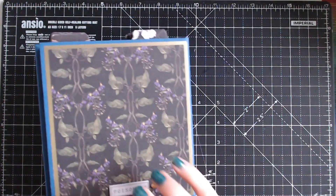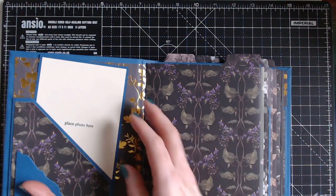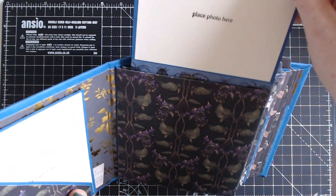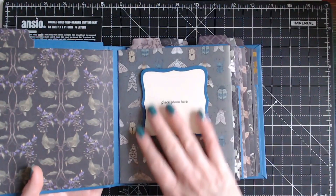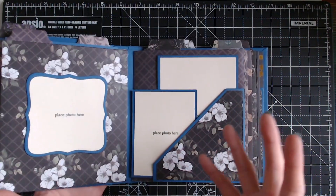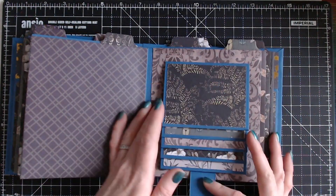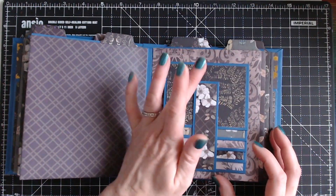I show you how to do the hardback and all of the pages. I've used my mini album dies to make this, and each page is a pocket with inserts. It's a really fun album to make. I show you how to do all of the dies and the mats, all of the materials I've used, and the step-by-step also shows you how to do the waterfall element using the dies and the magnet closure.